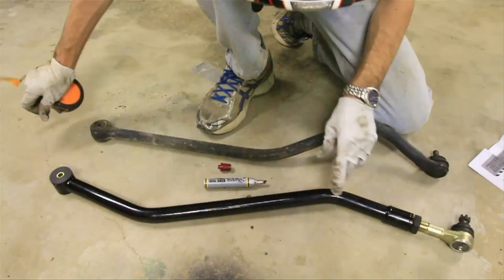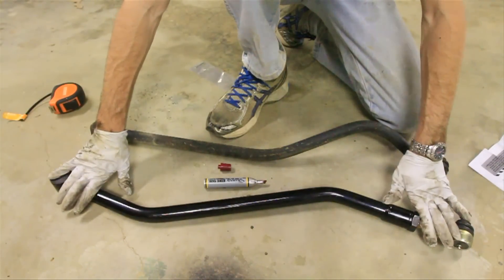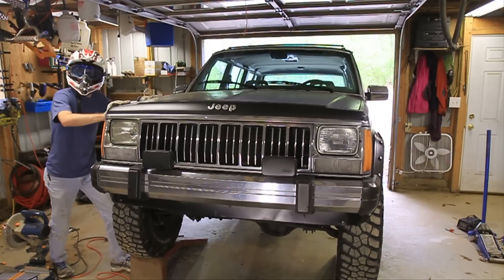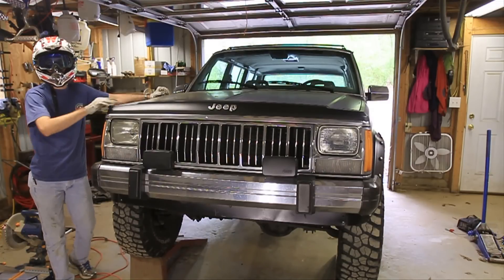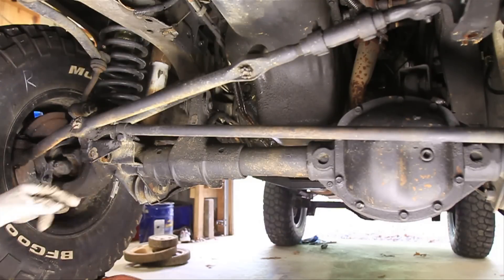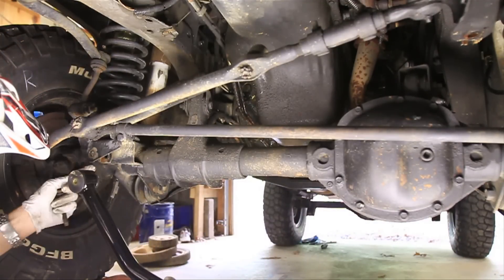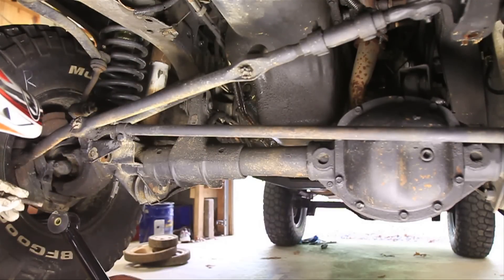I've measured that out to exactly 32 inches. I'll hand tighten this nut — don't want to fully tighten it yet, this is just an approximate length — and now we need to center the axle. Centering the axle is not too complicated: give the body a shove in the direction you need to go and it should center itself up. If it's been that way for a long time and it's stubborn, use a ratchet strap. While you have this off, check to make sure your brackets aren't wobbled out, because oval-shaped holes can cause death wobble.